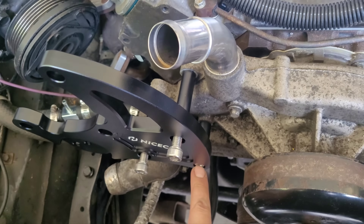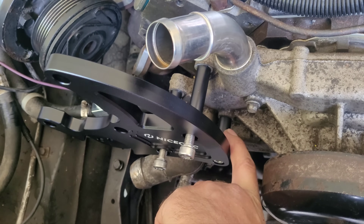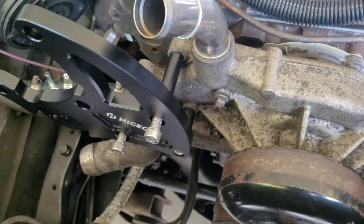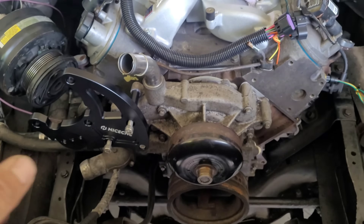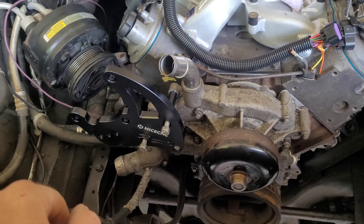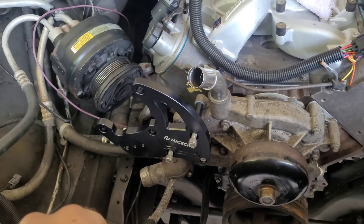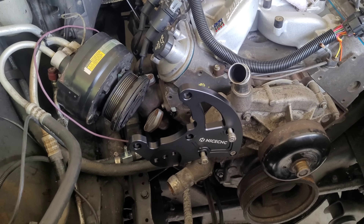You're gonna remove one of your water pump bolts — the center one on the passenger side — and then you're obviously gonna remove your belt tensioner to get it installed. But I'm sitting there scratching my head like, I'm not that stupid, why is it so difficult? And it just goes right on. I'll show you the finished product here in a second.